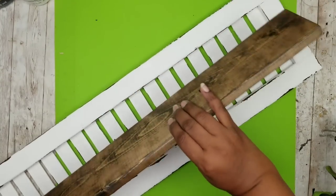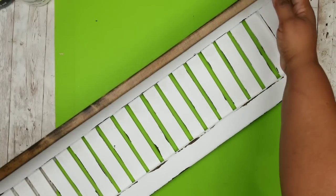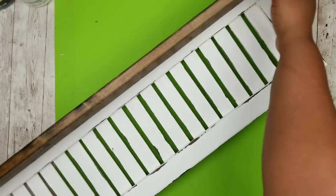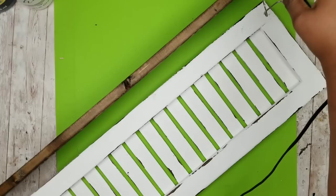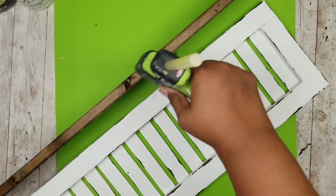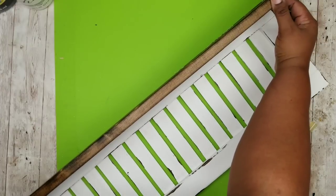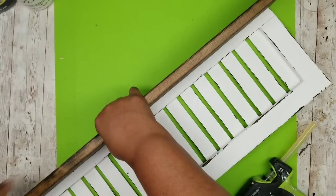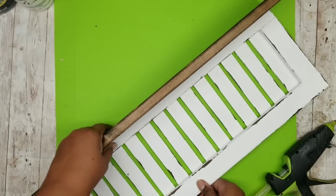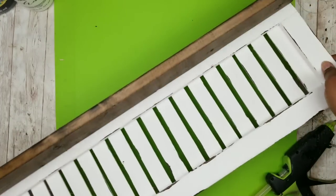Now that the wood plank is dry, we're going to determine whether we want the 1x4 sitting on top of the shutter or at the top edge. I decided to sit it at the very top edge — this looks better and gives an extra three-quarters of an inch of shelf space. I'm running a bead of wood hot glue along one edge of the 1x4, pressing it to the top edge of the shutter, and holding it for about 30 seconds until nicely bonded.